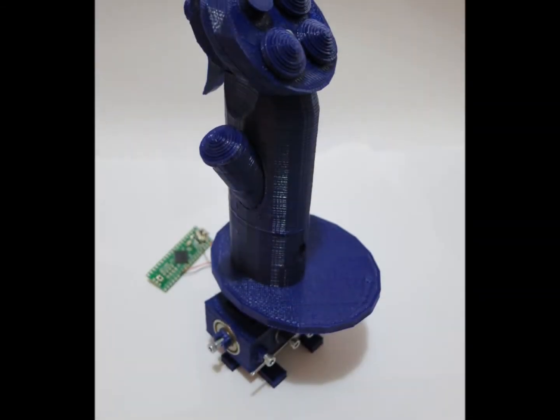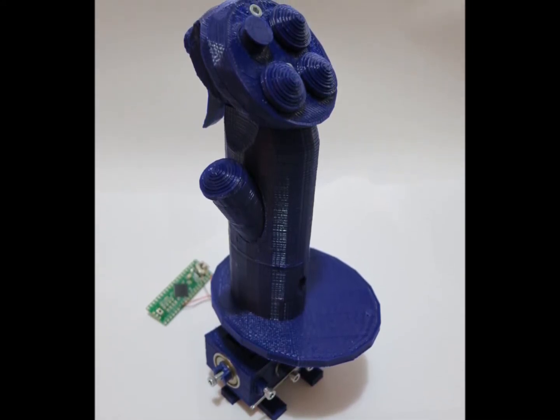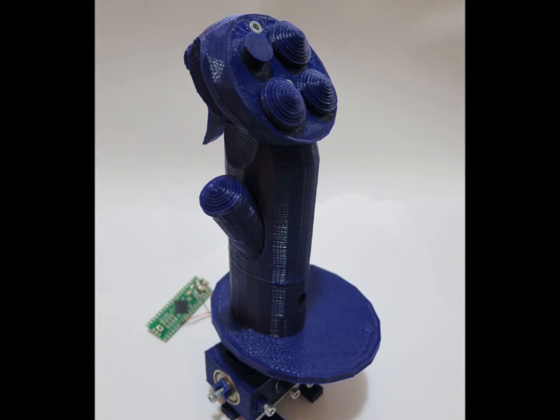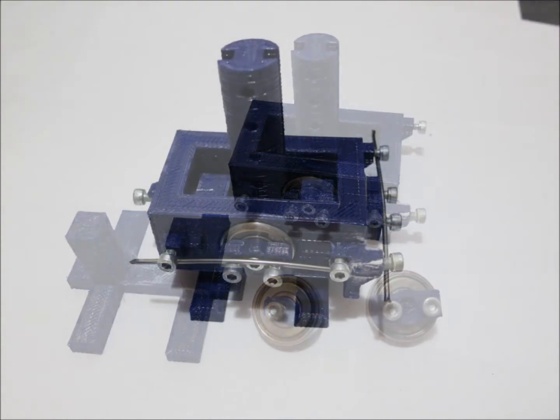OpenJoystick is a project developing a 3D printable joystick and throttle for use with flight simulators. The design is centered around making the joystick cheap, easy to assemble, and simple to customize.